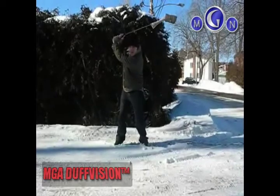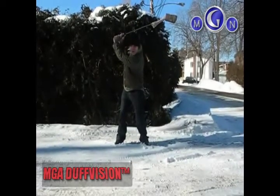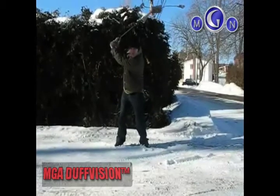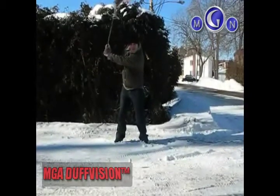He goes into a long pause here. What's that for? Well, he likes to load up for a long time at the top of the swing. That's where he gets all his power from, from his load.